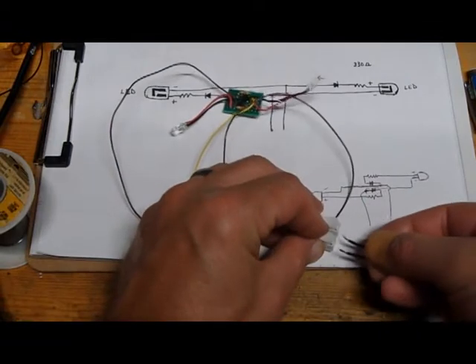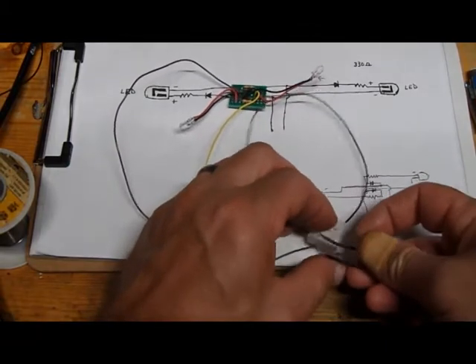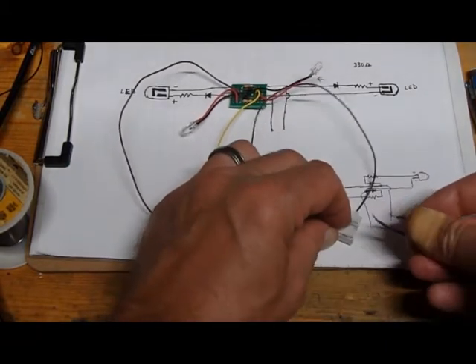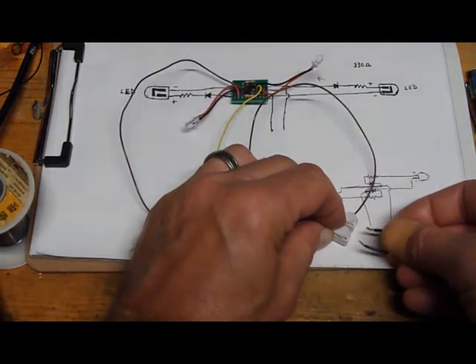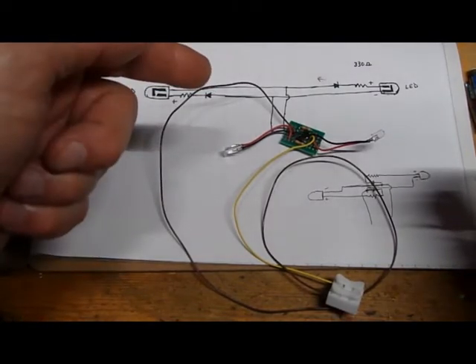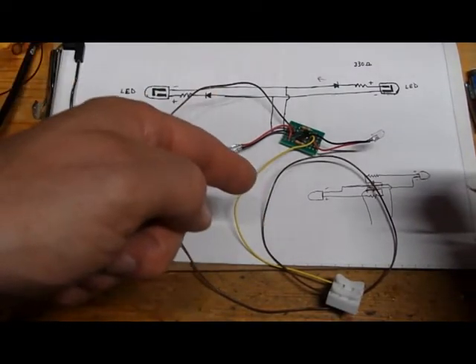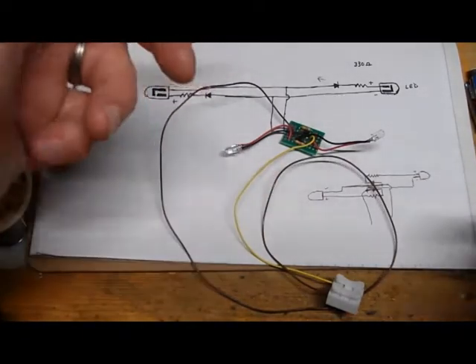If I take my connectors and put power to it, that one lights up. And if I flip the wires over, that one lights up. The only question is when I put it in there, am I going to wire it correctly? I'm going to make sure the lights work. Worst case, I have to turn it around — no big deal.